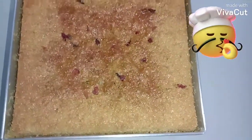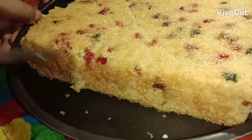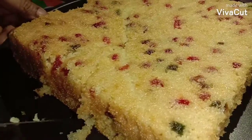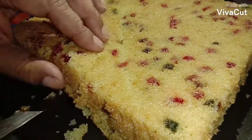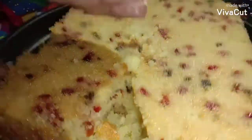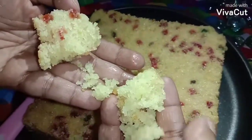My cake is baked — just removed from the oven. Super soft, light, and airy.